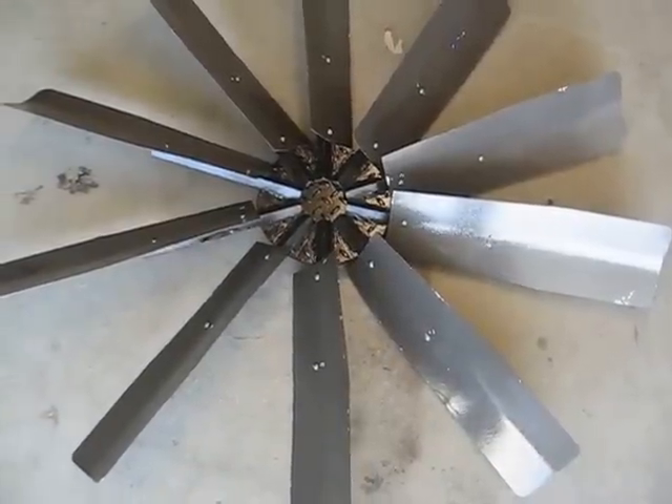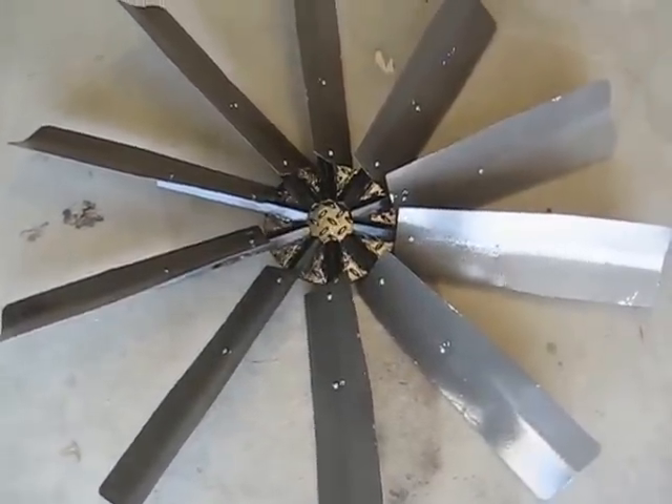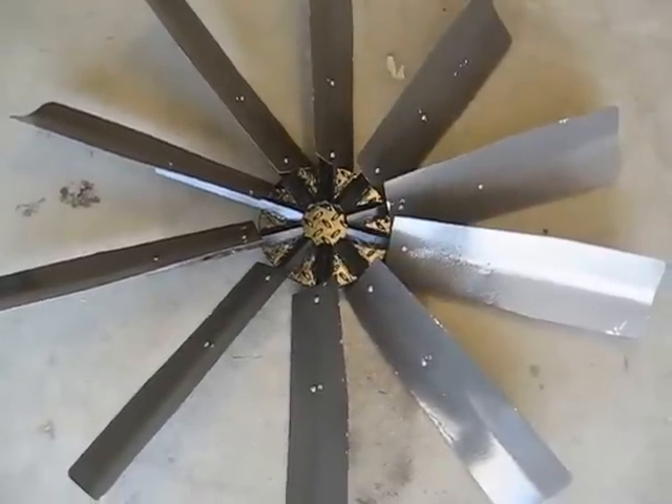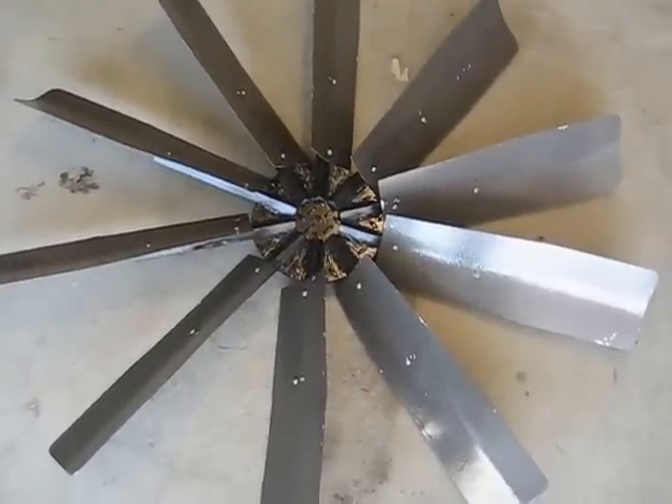More blades could be added. The overall blade assembly could be made larger if you're lifting water higher than the 10 to 12 feet that I'm lifting it.